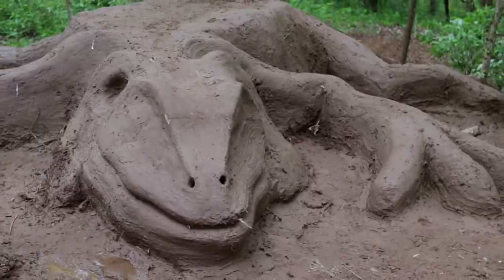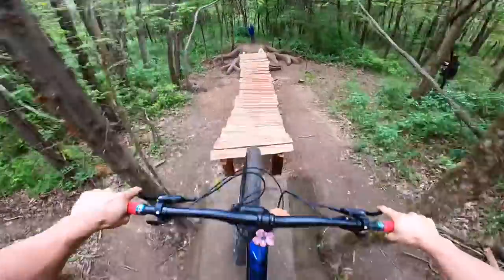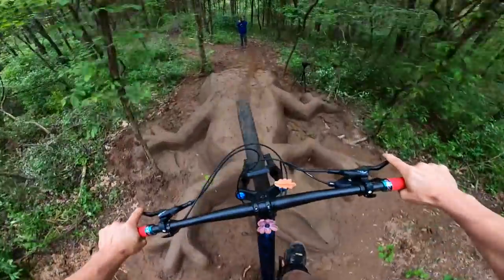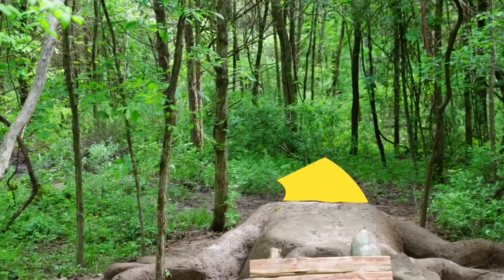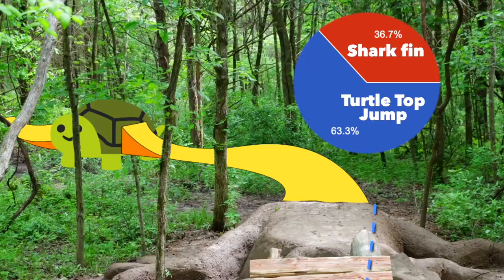As far as I know, it's the only animal-shaped mountain bike feature out in the world, but that's about to change because last time I had you guys vote on what you wanted me to build next on the trail, and 65% of you voted for what I'm now going to call the turtle top jump.